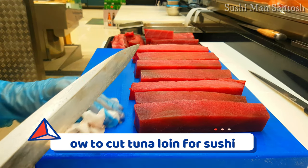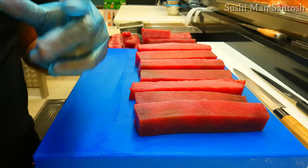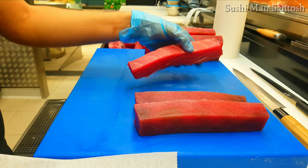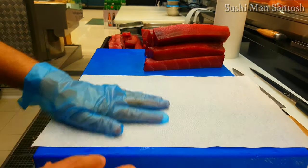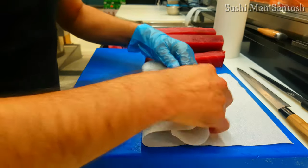This is our autumn otoro. Now I'll roll it in this paper — this is a towel paper especially for fish. I'll roll it in here like this, and we can use it for up to 48 hours.